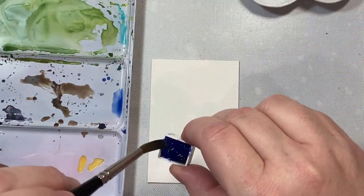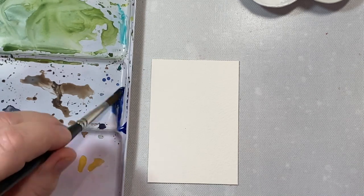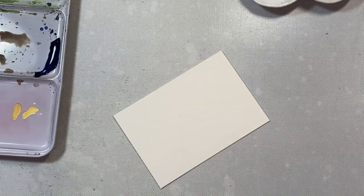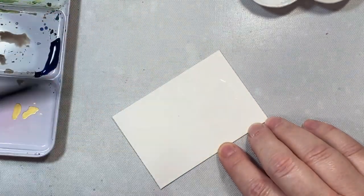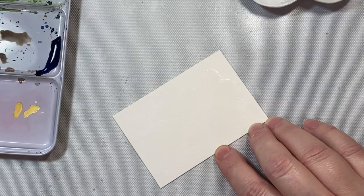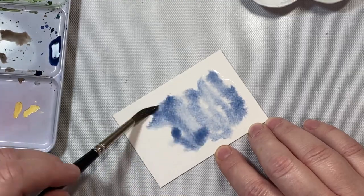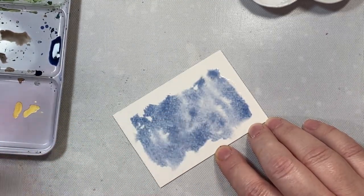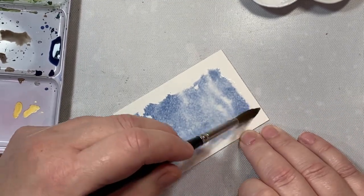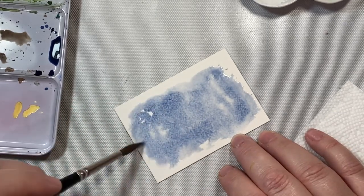Let's get started on our first tag — a snowman. I'm mixing some blues on my palette, a little French ultramarine and then a little indigo. Once I get the shade I like, I'll add a layer of clear water to the tag. Because this is such a small piece of paper, you don't have to worry about it curling up, so I'm not taping it down. I'll apply the water, then my color, and let it dry in between.